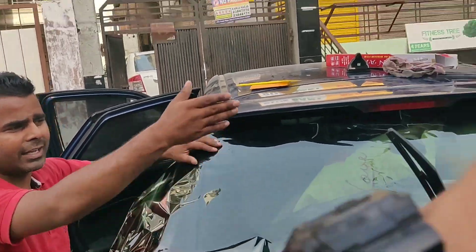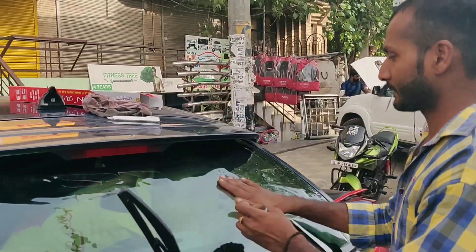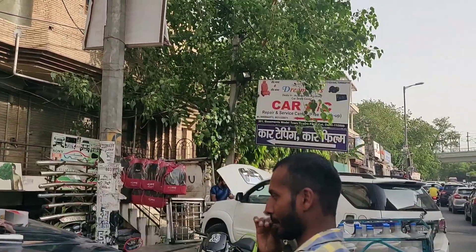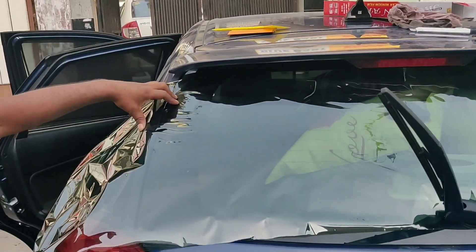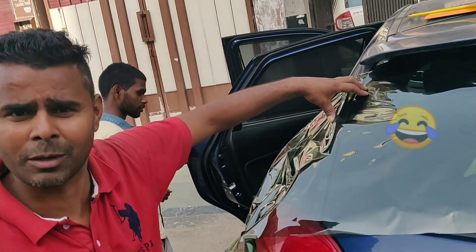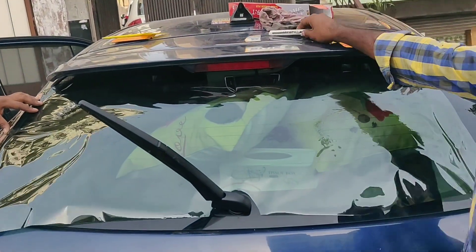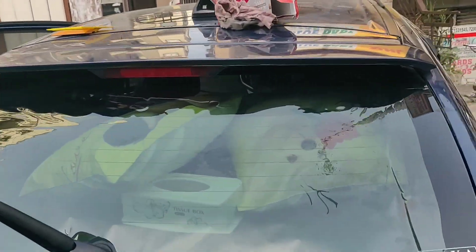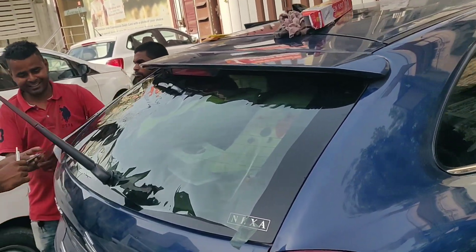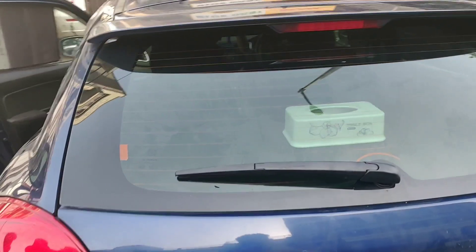Sandeep and Arvind do car work here. What is the work? Films, tapings, bumpers — whatever work you need. This whole film work has been done by my brother. He has started the work. After that, I will show you the whole thing. The work is done.